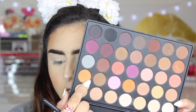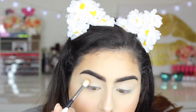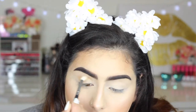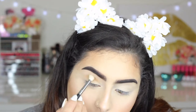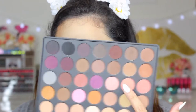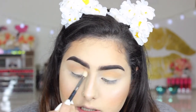First for our transition I'm gonna be taking this color right here as my transition color, just so we can have a nice base. I'm gonna take that in a Morphe M441 and just do circular motions placing that on my crease. Then I'm gonna take this light pastel pink shade and place it on a Sigma E35 and put it on top of that transition shade.